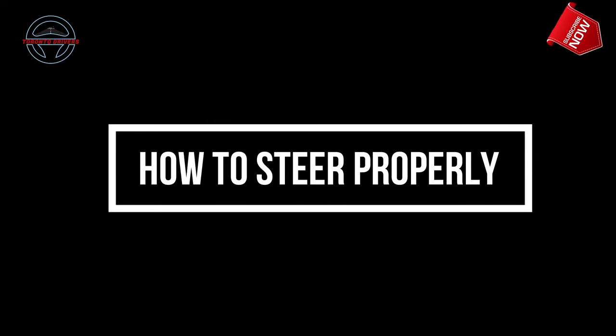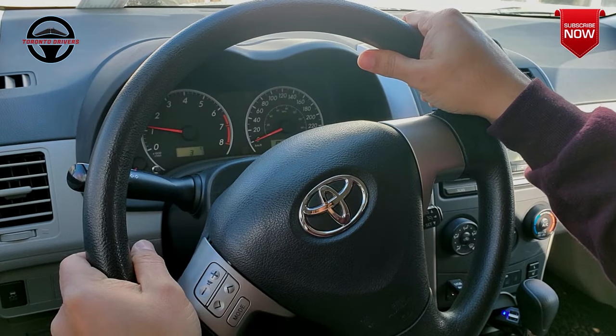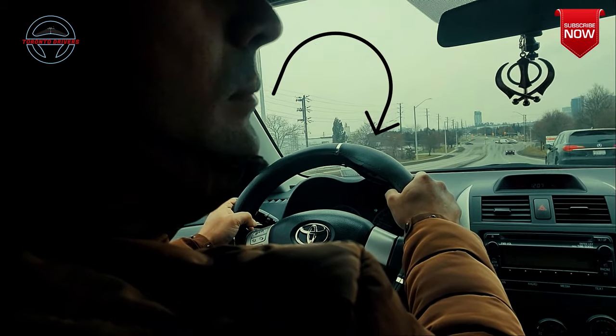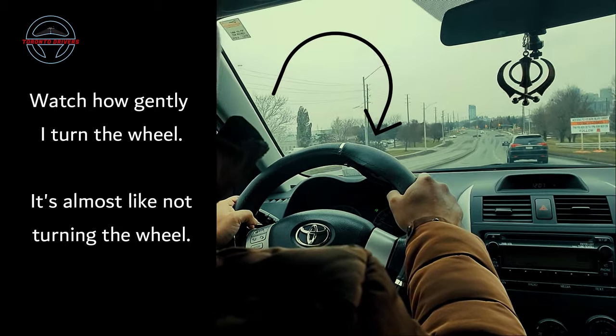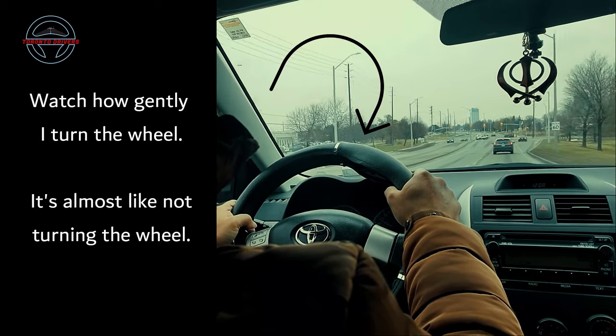Now let me show you how to steer properly and how to adjust your speed. A lot of people think that they need to steer a lot when switching lanes — this is a misconception. You just need to steer slightly when switching, very gently. I didn't have to turn the wheel too much.